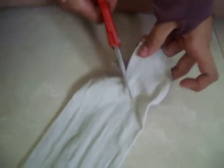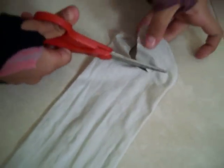First thing you do is take the top side and cut a hole in it to make it look kind of like a tank top. Here's some sort of shirt.